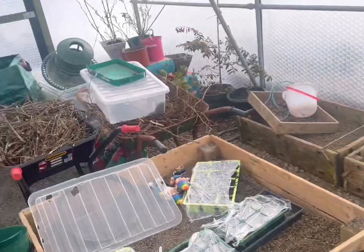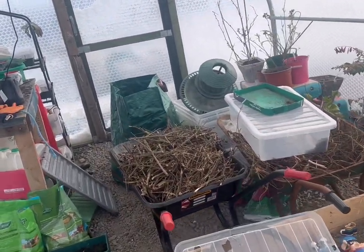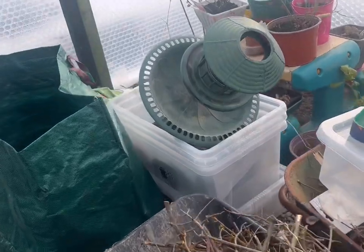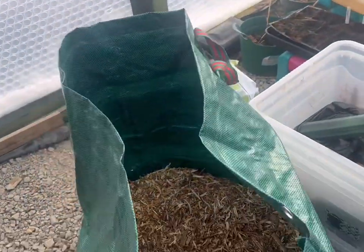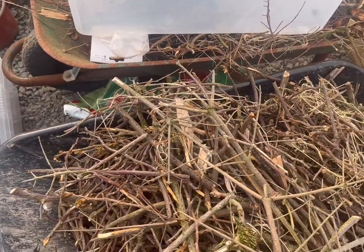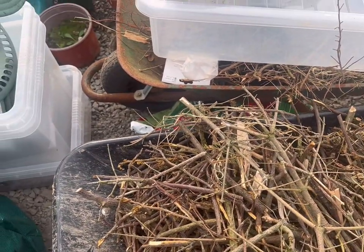I might need to quiz Laura on that one. This all needs to be tidied up too, but we've been making wood chip in a big way and the wood chip machine broke. So we've got this great big bag of wood chip and two bottles full of twigs to break up - but we're not going to be able to break them up with it.